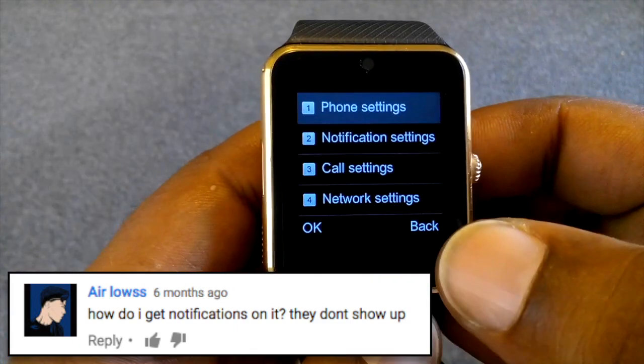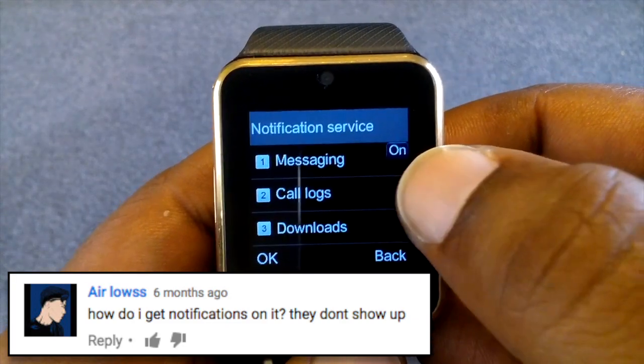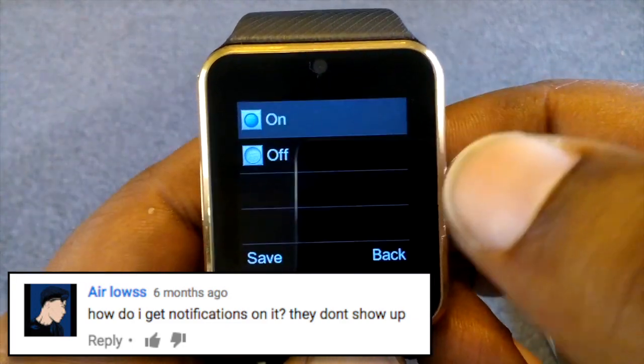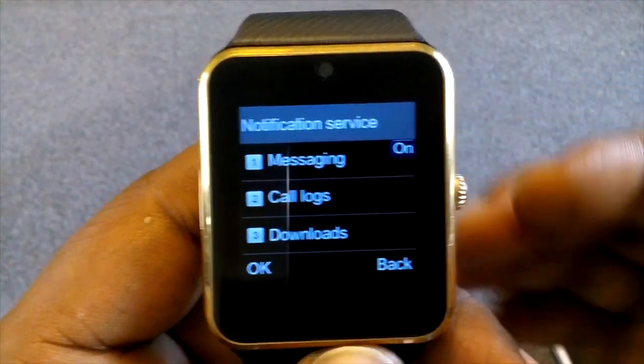Go to Settings and click on Notification Settings — it should say On. If not, tap on Notification Settings and click on it; that should work for you.